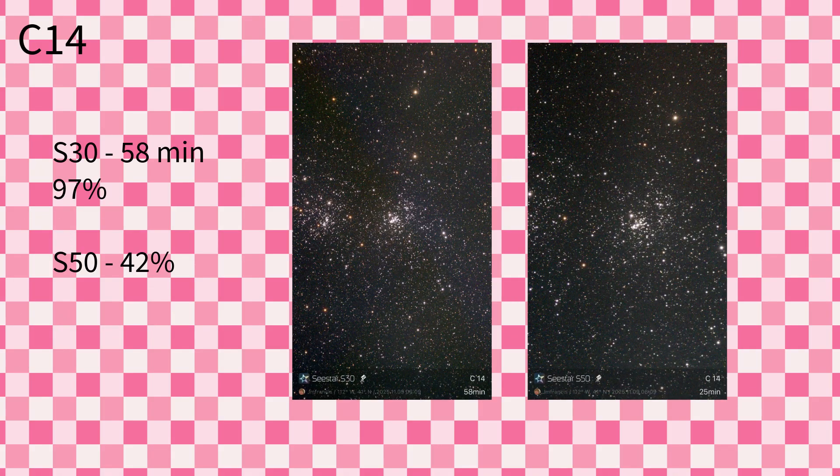The next one is C14, a double cluster in the constellation Perseus. The S30 saved 58 minutes — 97%, which was fabulous. The S50 was abysmal at 42%. Because of the S50's narrower field of view, you can really only see one of those star clusters, whereas the S30 captures both. So the S30 again wins out on this one.